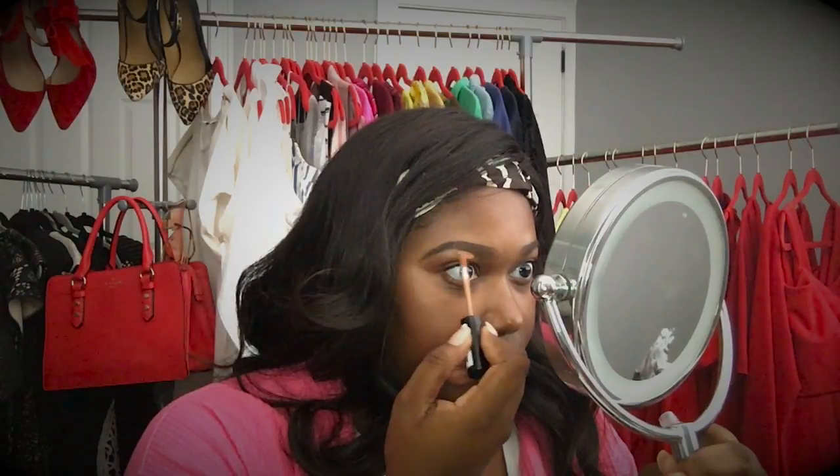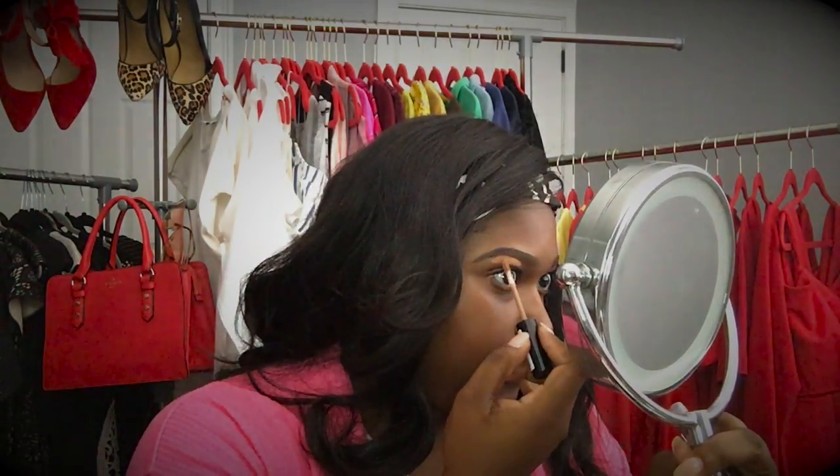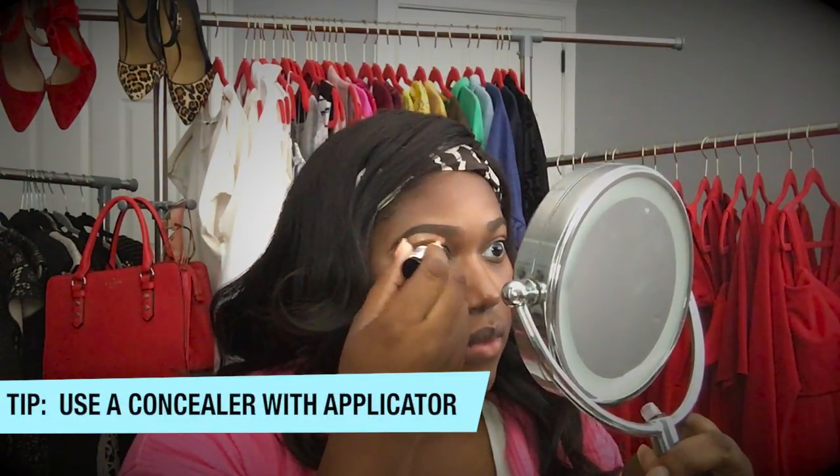I already outlined my eyebrows, so now we're going to get started with cleaning them up. I'm taking NYX HD Studio Concealer in the shade CW08 and I'm just going to apply it to just below the bottom and the top of my eyebrow. It's better for the concealer to have an applicator because it gives you more control of where it goes. I like this concealer very much.